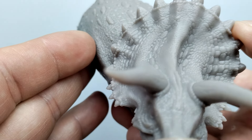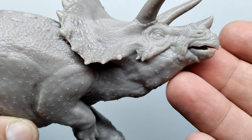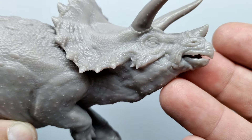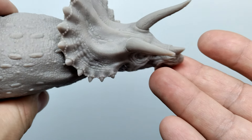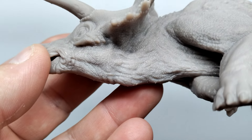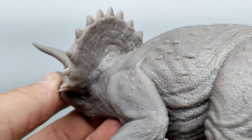Moving over to the other side, you can now see the side of the triceratops that is actually laying down on the ground. Once you lay it flat, you'll still be able to see the side of the face sticking up. Moving into the throat, you can see more wrinkling, creasing, and very impressive scale detail leading into the throat.